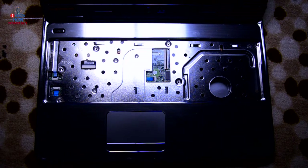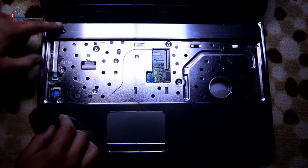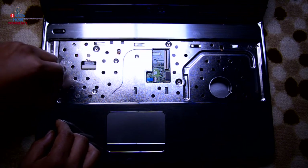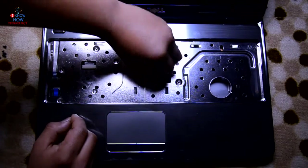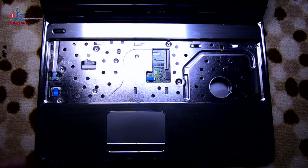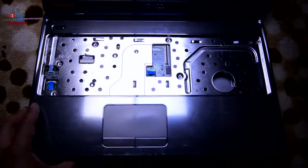Screws removed. Let's disconnect some cables over here. The first one is the power button — disconnect that. This other one I'm not sure about right now, but disconnect it anyway — we'll find out what these cables are for. Now take a spudger and run it across the bottom.